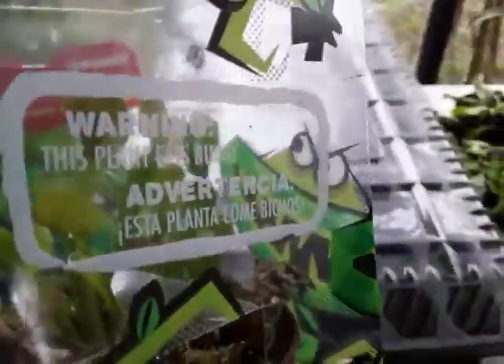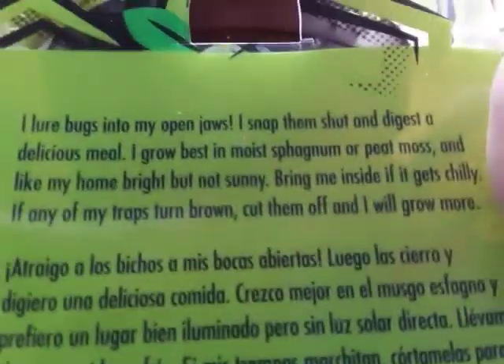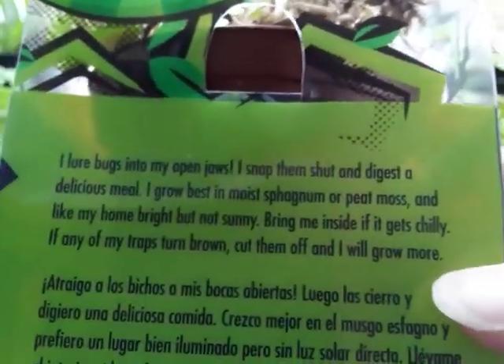But first, let's see why people often kill it. The label says: 'I lure bugs into my open jaws, I snap them shut for a delicious meal. I grow best in sphagnum or peat moss' — that part is true. 'I like my home bright but not sunny, bring me inside if it gets chilly.' Bringing it inside is the problem here, because these plants are from North and South Carolina and they can handle a light frost.